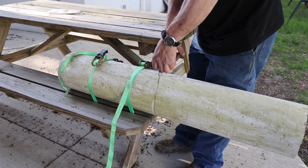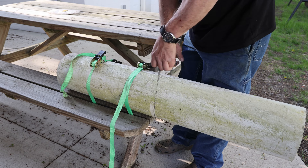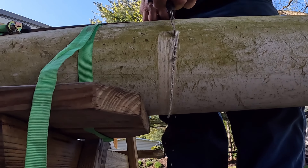We have 4 feet of pipe and we're gonna divide by 2. So mark our line with a pencil, or whatever you got, and now let's make like the Beverly Hillbillies and clamp it. Since we don't have a giant pipe vise, I'll simply ratchet this strap down to my picnic bench.